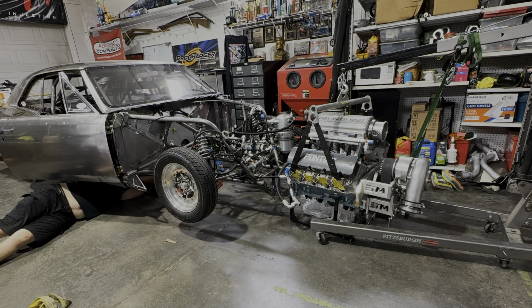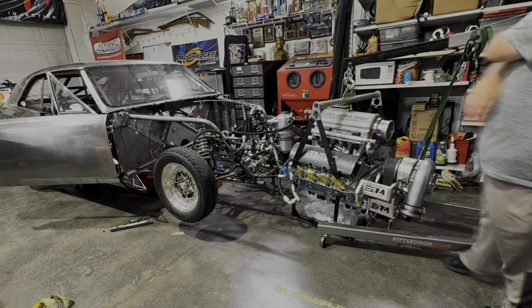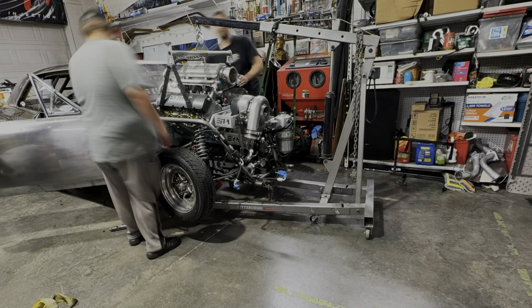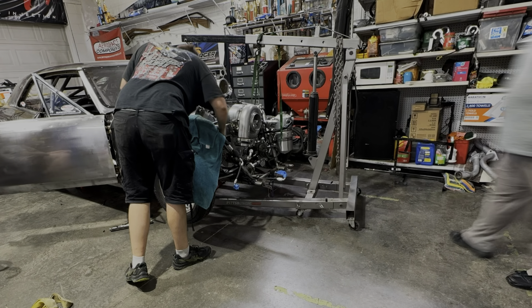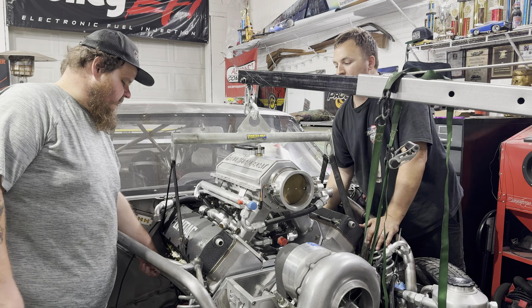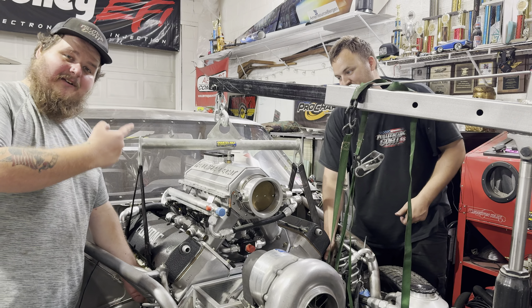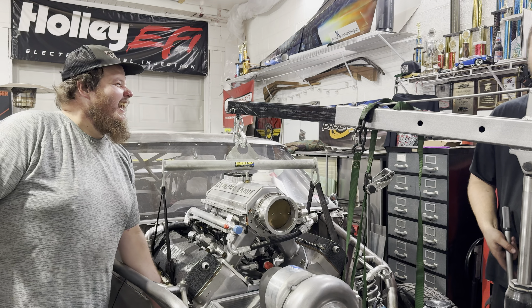Big shoutout to Mr. Jesse — he works second shift and when he gets off he comes over and helps me. It is time to stab this motor in and I am so excited. You guys can finally start to see this thing come together. We should be firing it up in the next episode. Me and Jesse are getting really really excited right here and I appreciate him coming over to help.